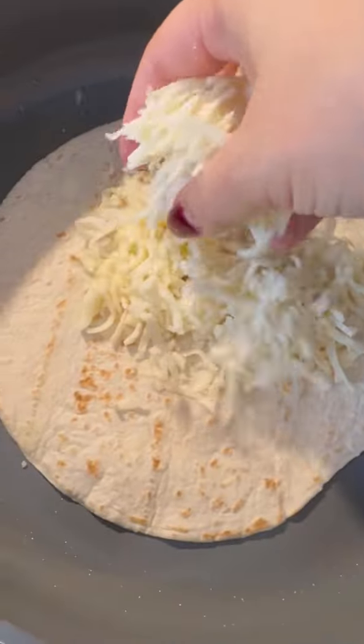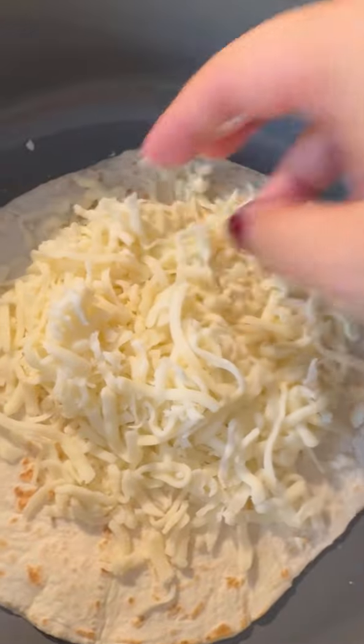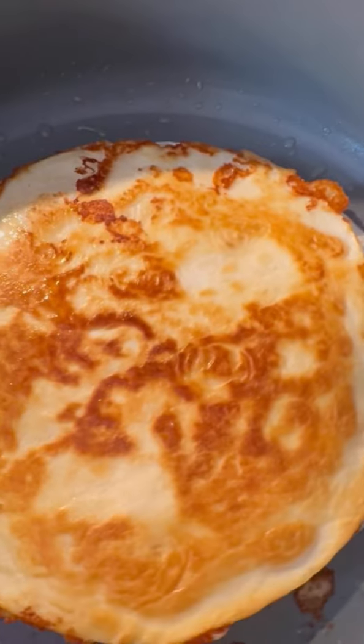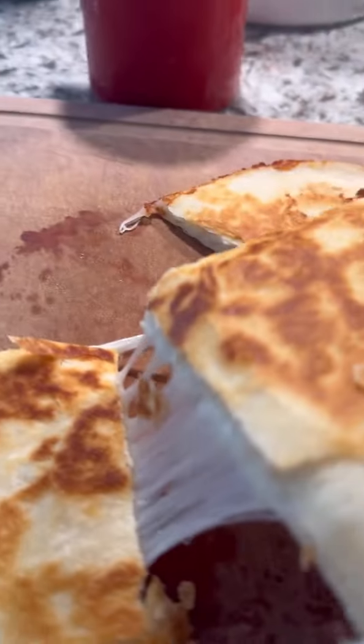For the quesadillas — everybody knows how to make them. All you need is flour tortillas, lots of cheese, a little bit of olive oil, and some heat. That's pretty much it. I cooked them for about three minutes on each side and they were incredible. Enjoy.